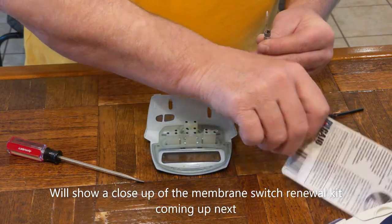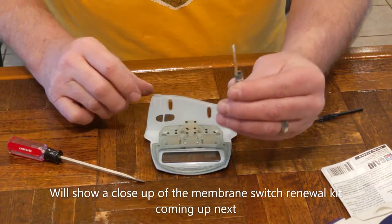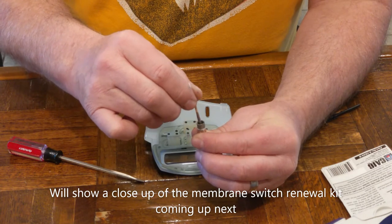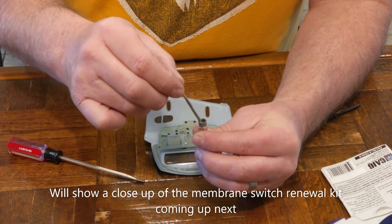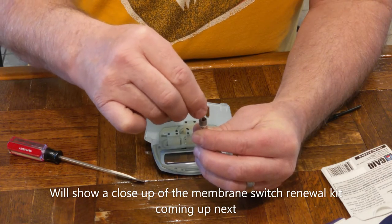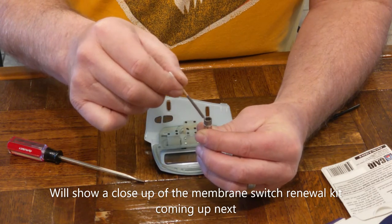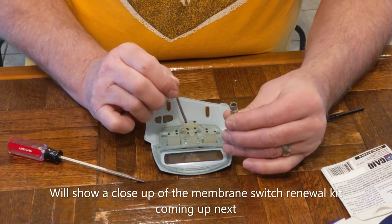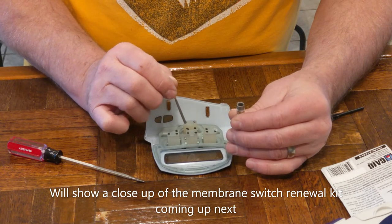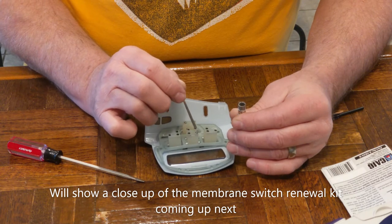I've cleaned the contacts. Now I'm going to apply this restoration kit here. I've opened the bottle of this conductive adhesive and I'm agitating it, stirring it up a little bit — I can tell it has settled to the bottom. I'm just going to lightly paint it on the contacts here and let it dry about 20 minutes.